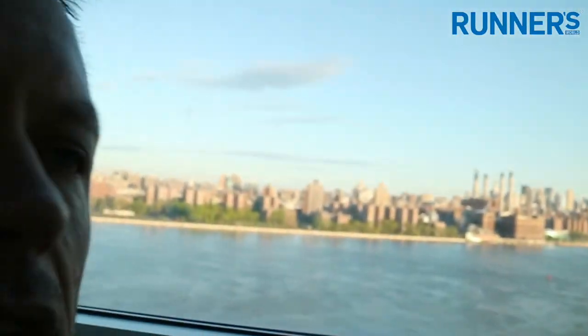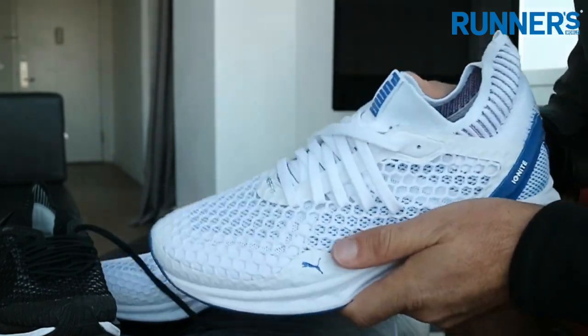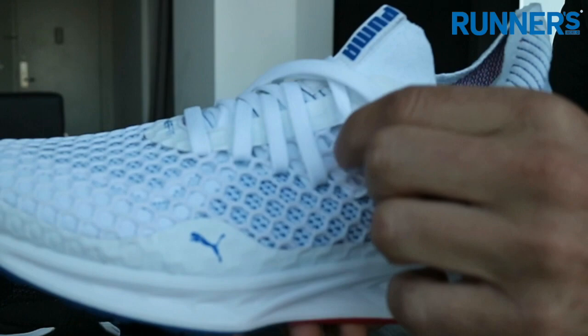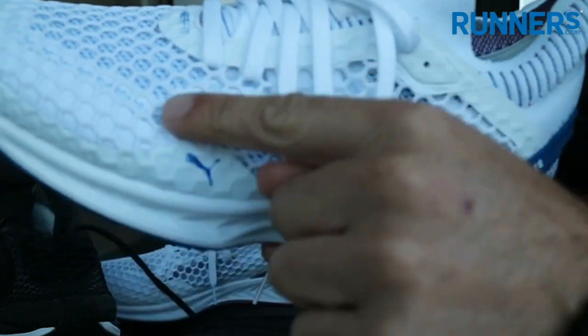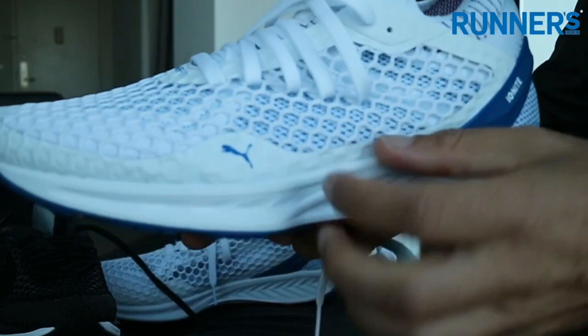Hey, it's Ryan here and we're still in New York to take the Puma Netfit Speed Ignite for a test run, and it's a pretty cool backdrop — the Manhattan Skyline. The beauty of this shoe and this system is that you can swap, change, or customize the actual lacing system for your own fit. You can use anywhere on this netting to thread the laces, and that's exactly what we're going to do — we're going to customize it.